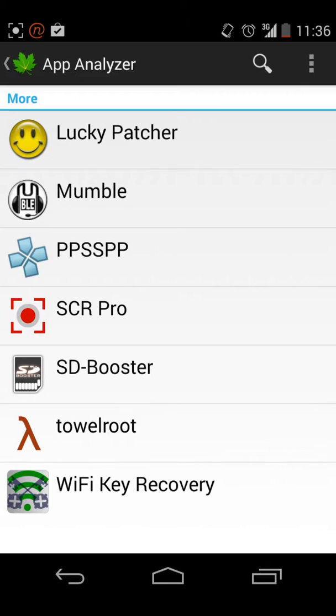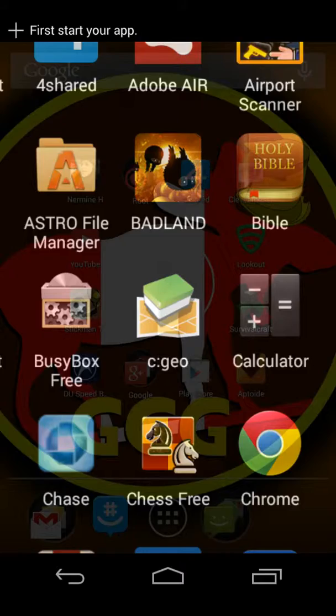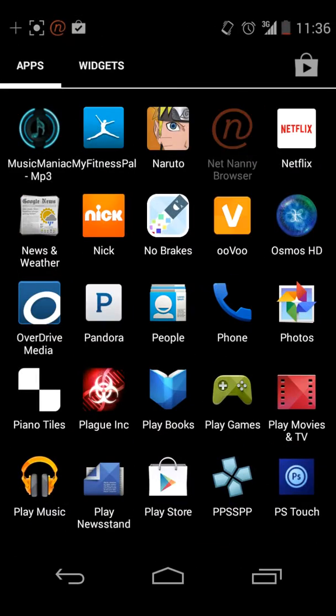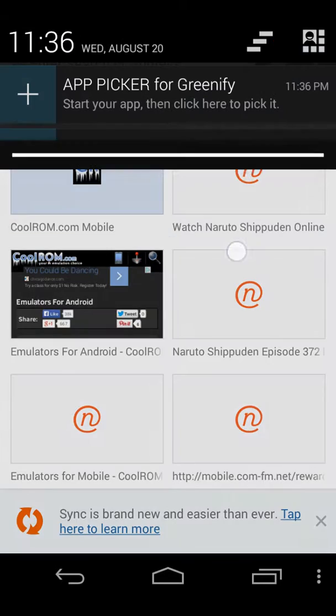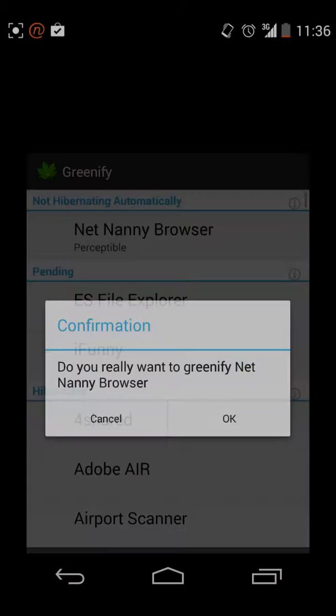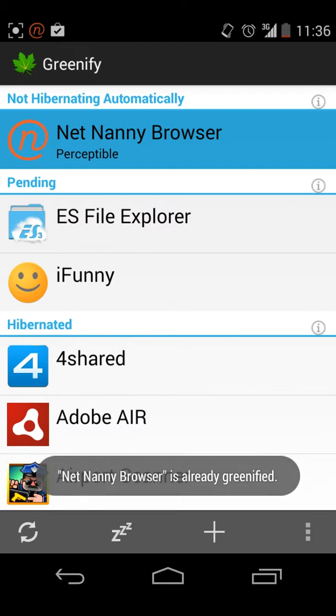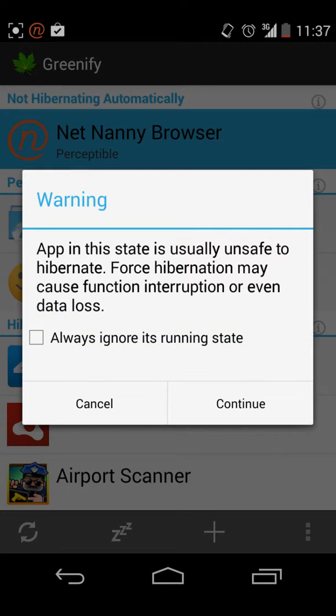A lot of the times it doesn't show up there. So what you're going to want to do then is click the search, then go to your apps, then just open it up. And then once it's open, click the plus. And then it'll ask you if you wanted to greenify it — just click OK.